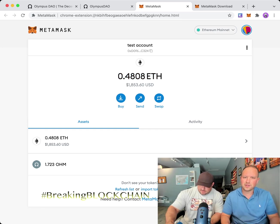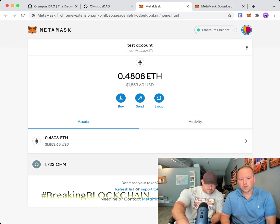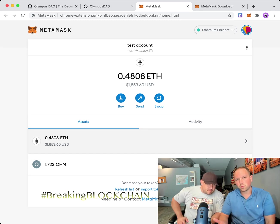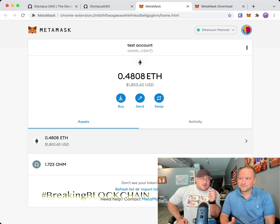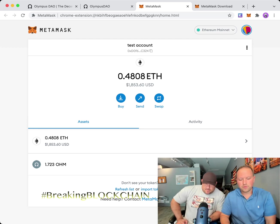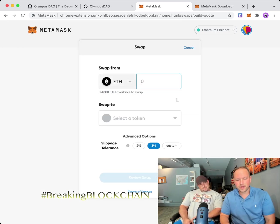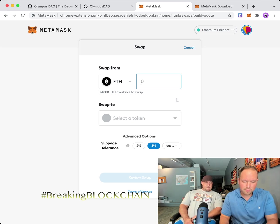Once your Ethereum arrives, you'll see something like 0.48 ETH — you now have Ethereum in your MetaMask. You can also see we have some OHM in there already. How we get OHM is by taking the ETH and swapping it inside MetaMask. From the main assets page, click the Swap button on the right.